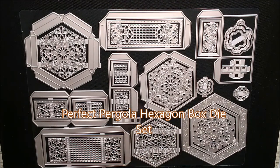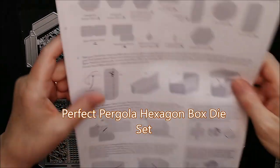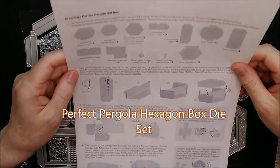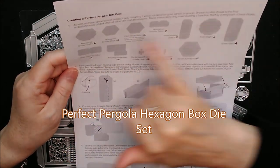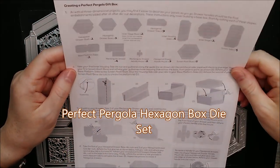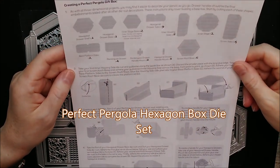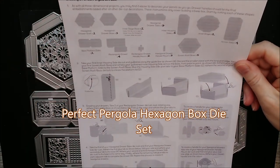First of all there are instructions in your die set. I don't actually have them to hand exactly the way you would have them here because I got this quite early to make it before the launch. But I have printed some out and it will give you a list of all the instructions. At the top it says you will need to cut out all of these pieces. You can go ahead and do that from this list or you can follow along and just use them as I'm using them here.